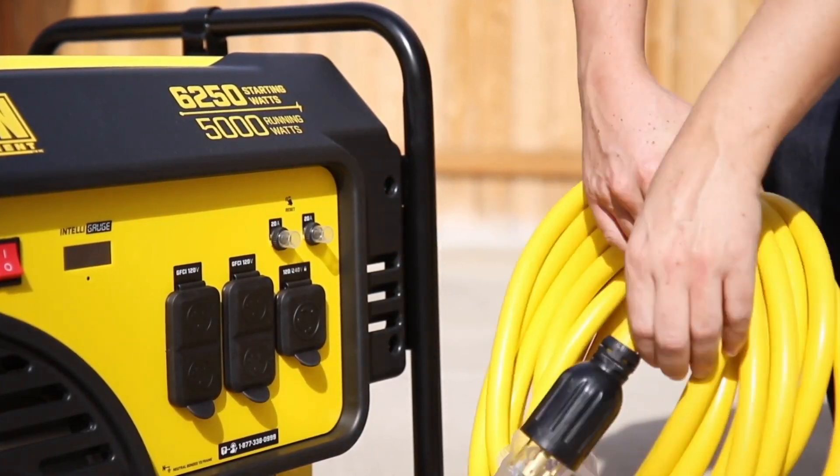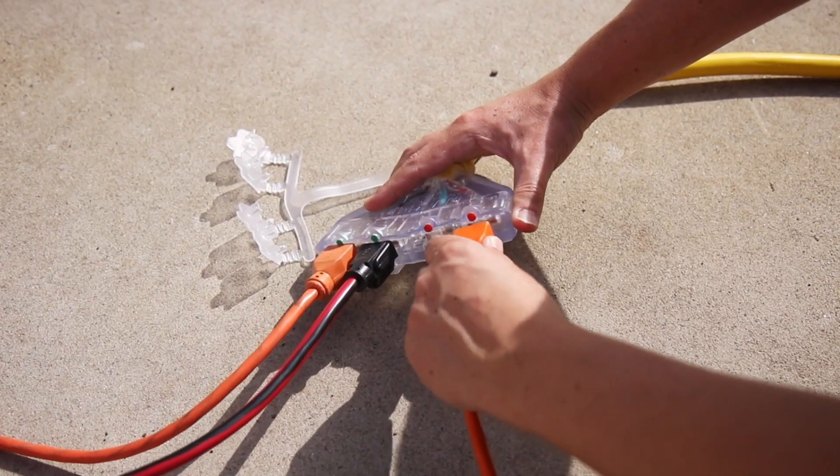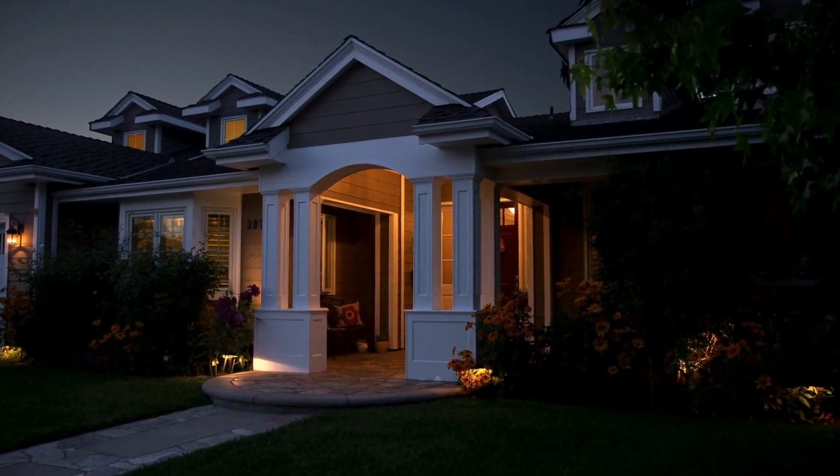Included is a 25-foot heavy-duty extension cord, which allows you to keep your generator at a safe distance and run any tools you need, or provide power to your essential household appliances during a power outage.